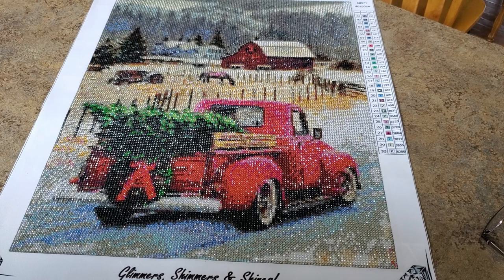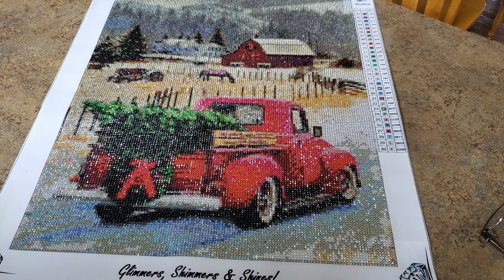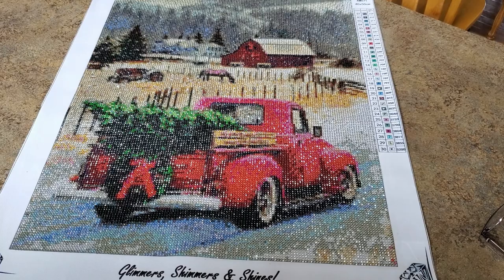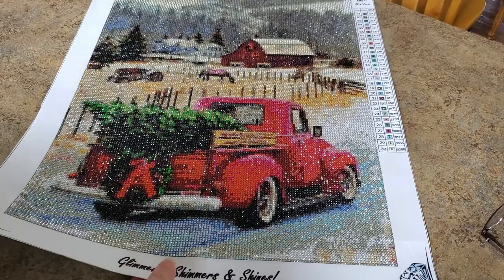Hey everybody, this is Mindy and I have a finish! I've been finishing some canvases lately. This is my crystal canvas art — I'm done a little early. I needed to be done by Saturday for the end of my project with Maritza, but I'm done anyhow. Isn't it beautiful? We're going to review this and we're going to frame it. Are you ready?